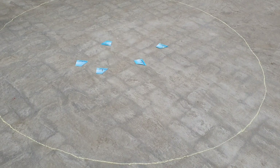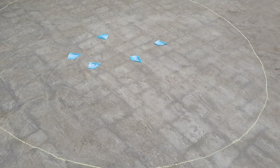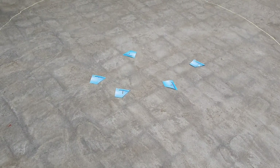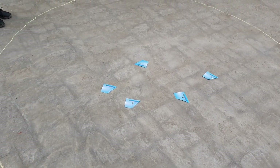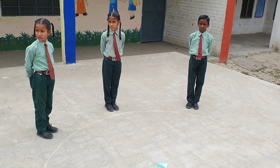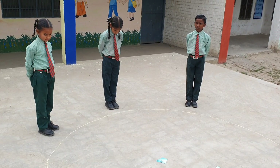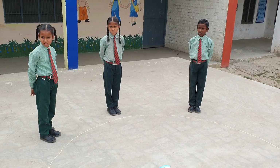Students, now we have another game to learn 1 to 5. In this game we draw a circle on the floor. There are 5 flash cards in the circle. A student will jump into the circle, pick up a number card, and tell that number. Let's start.